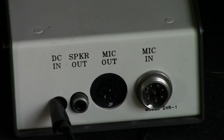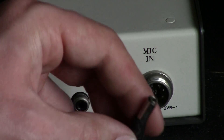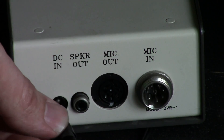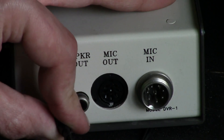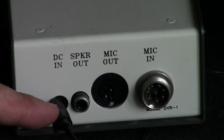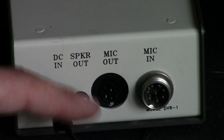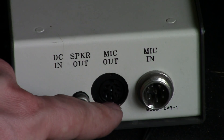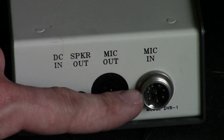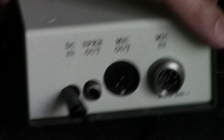On the back here is the DCM connector. It is a tip-positive connector and the center pin is ridiculously thick — this is only one of two connectors I've been able to find of this size. There's also an external speaker out, a microphone out to plug into the radio itself, and a mic in to hook up to a push-to-talk mic, which I do not have since I am not a ham radio operator.